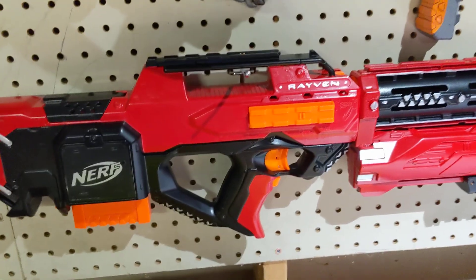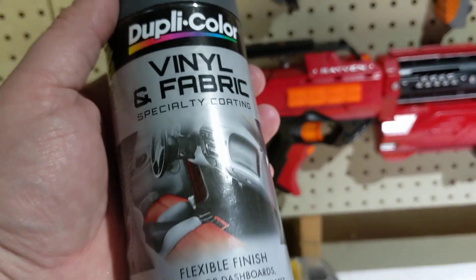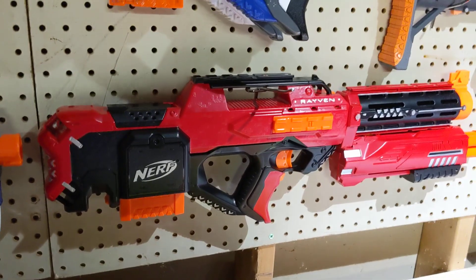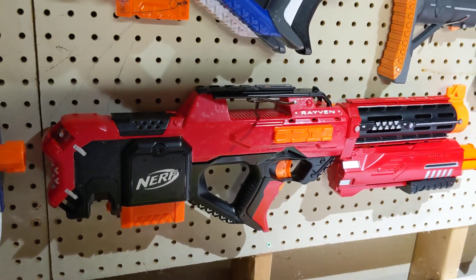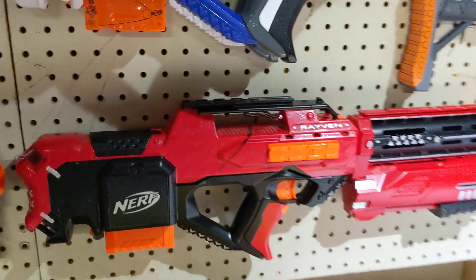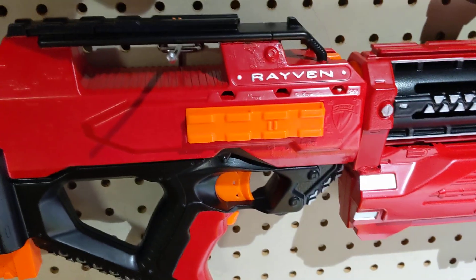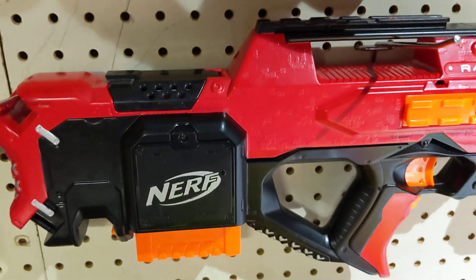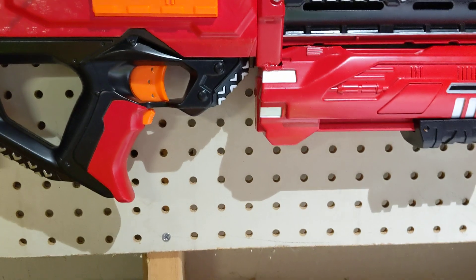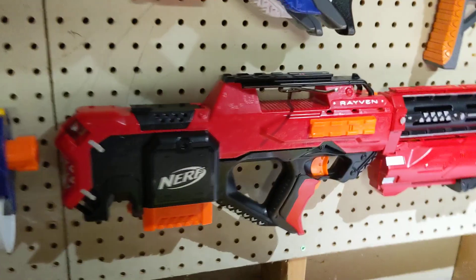This is all done with vinyl dye — Dupli-Color. It's awesome stuff; if you haven't used this stuff, go get it now. Started with a white face coat on all of it, and then the red. Masked it off, threw some black on there, and then touched it all up with a silver paint marker. It's not my cleanest work, but from a few feet it looks pretty good. A couple of spots where it isn't the prettiest, but overall I'm fairly happy with the way it turned out.